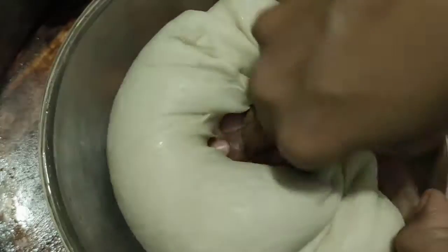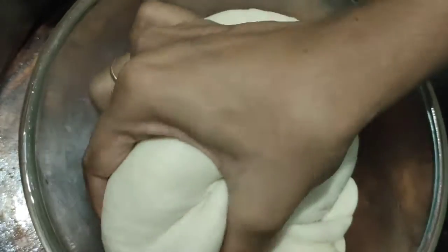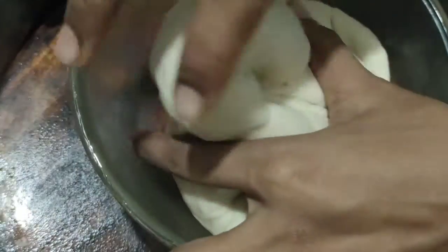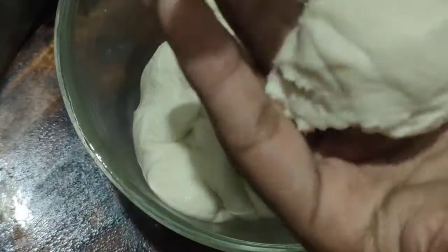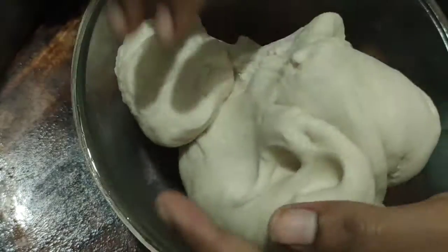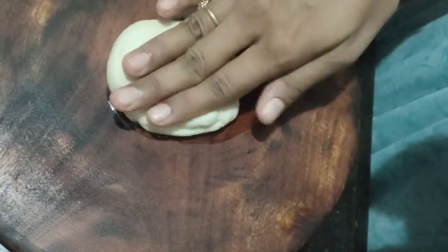This is the yeast dough pot. It is soft. Now let's take this pot. I have made a mistake — I put the pot in a soft state.